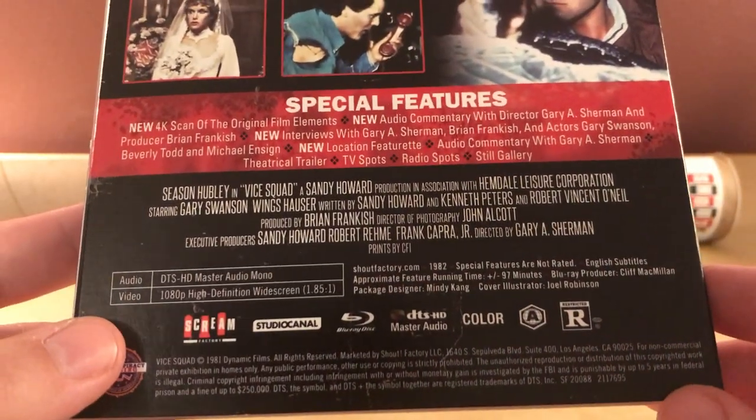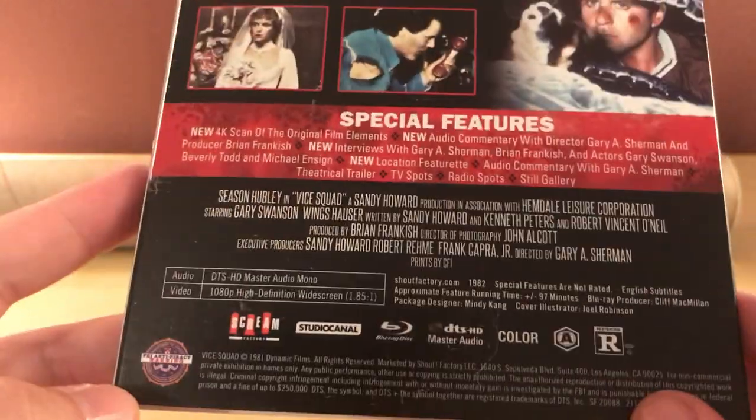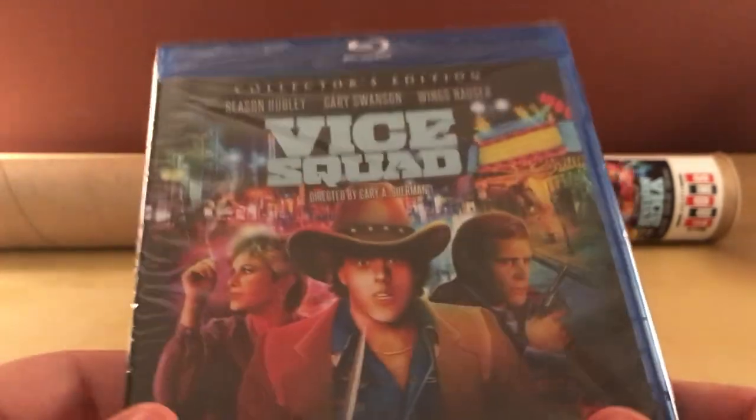So this is from 1982. Studio Canal, Scream Factory, Rated R, in color. It says Region A, and I think all Scream Factories are Region A — I don't think they're region-free or anything.